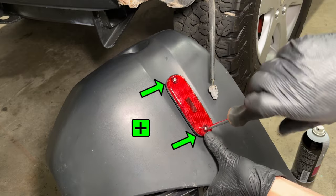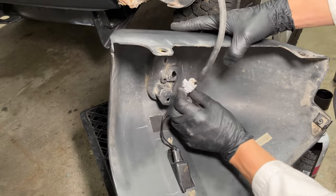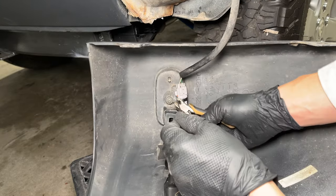The writing along the bottom of the lens will also be right side up. Plug in the connector and clip it in. This one doesn't want to clip in, so I'll add a hole here in the side and a zip tie to secure the connector so it doesn't rattle around.